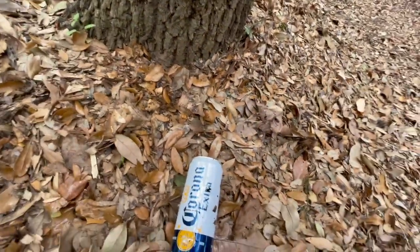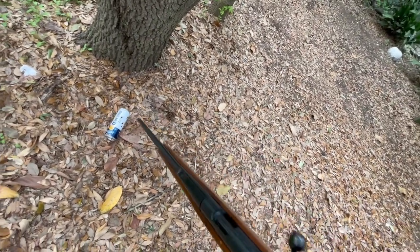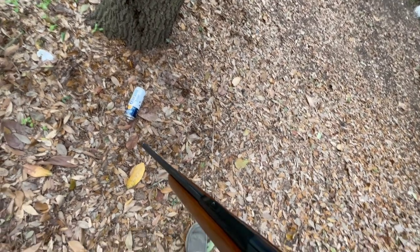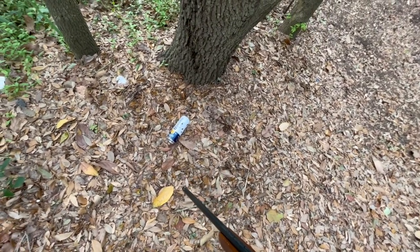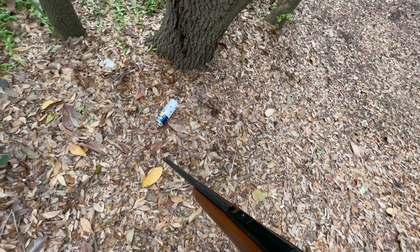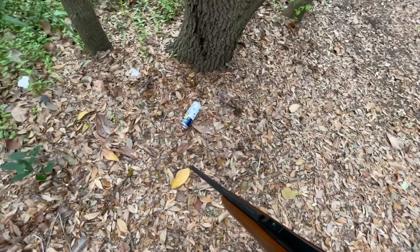So anyway, Remington Model 580 smooth bore, 22 caliber shot shell cartridge, no rifling. I have shot regular 22 bullets out of it — it will shoot them, but not very accurately. After about 15 to 20 feet, your group looks more like a pattern.